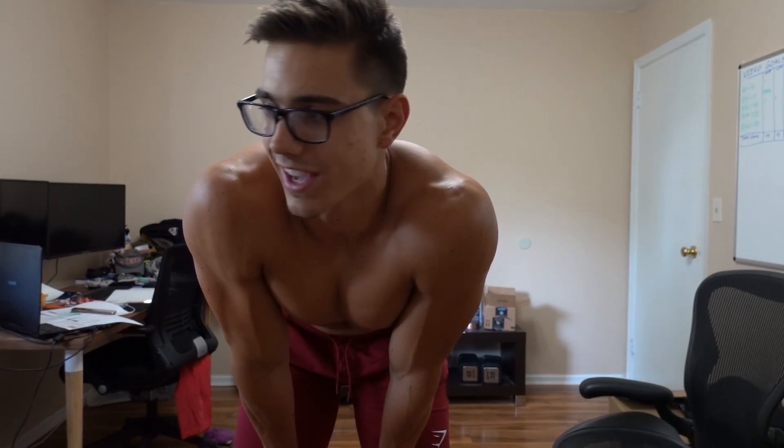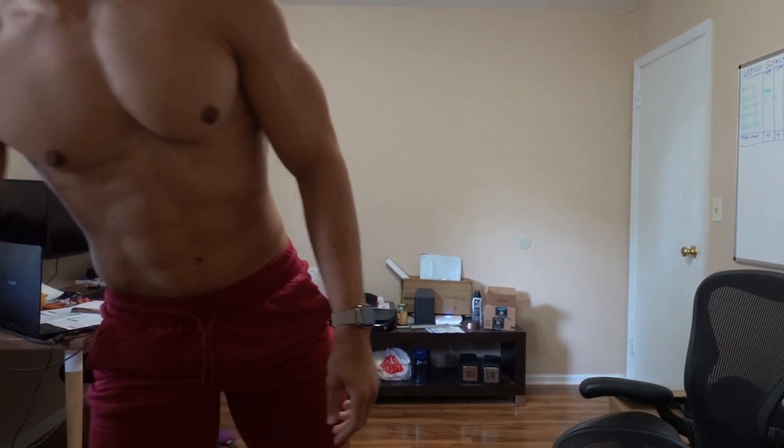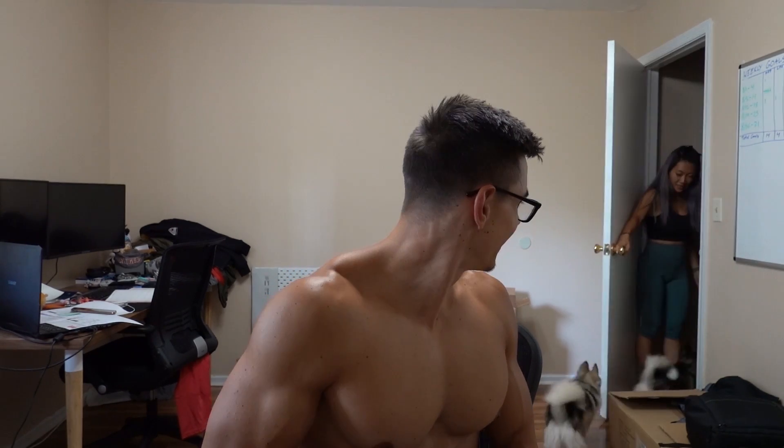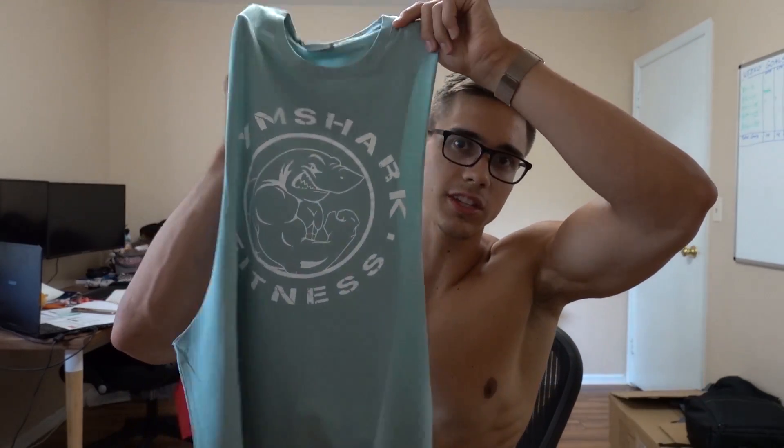Next up — probably my number one product from Gymshark — the Legacy drop arm sleeveless t-shirts. I get questions all the time about how I cut my shirts; we got lucky on one, it came out good, and now use it as a template. These are about $20–$25. Just cut around the edges of a regular shirt and you'll have a really good cut.